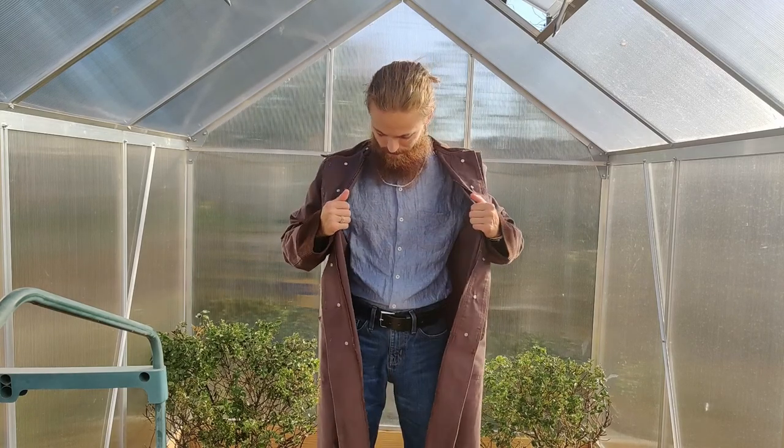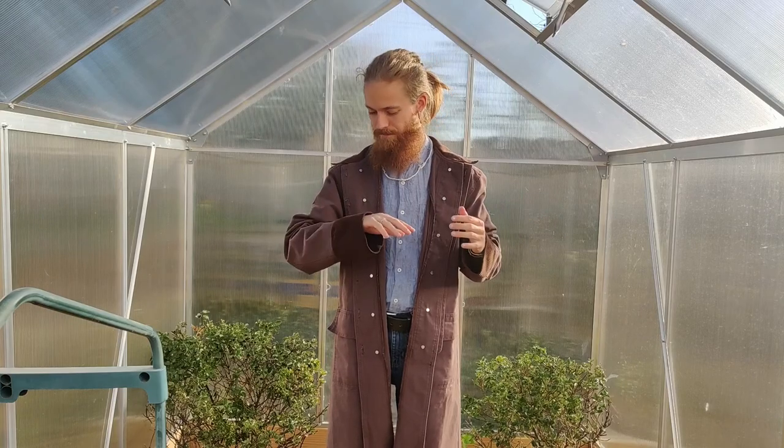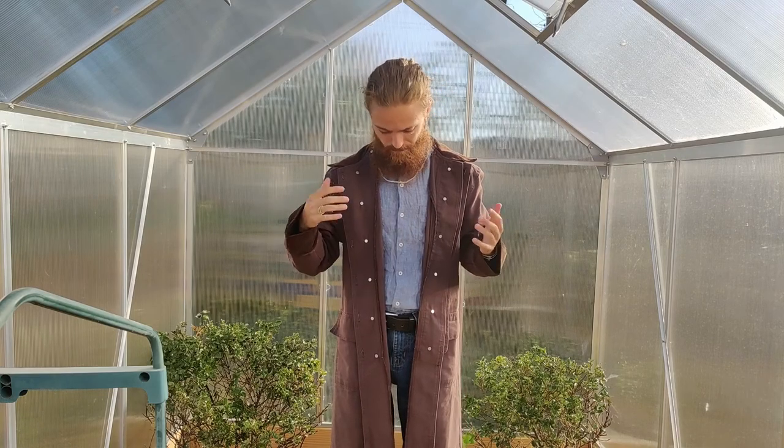Hey folks, coming at you from a greenhouse. I thought I'd show off the duster I talked about in a comment today on Cal and Lee's video. Afterwards someone gave me a follow, so thanks for that.